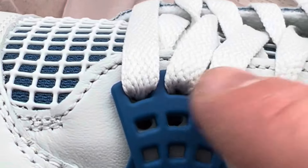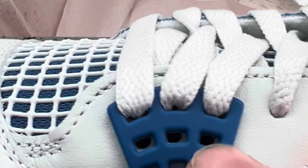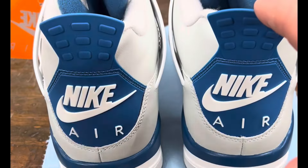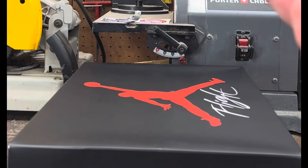Make sure all six holes are drilled out in the shoe leather and they line right up with the holes on that plastic piece right there.